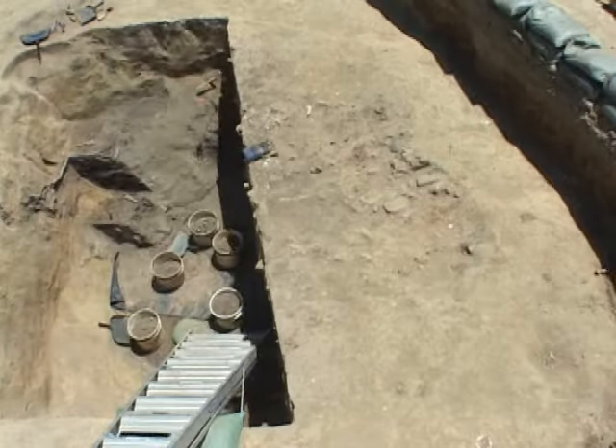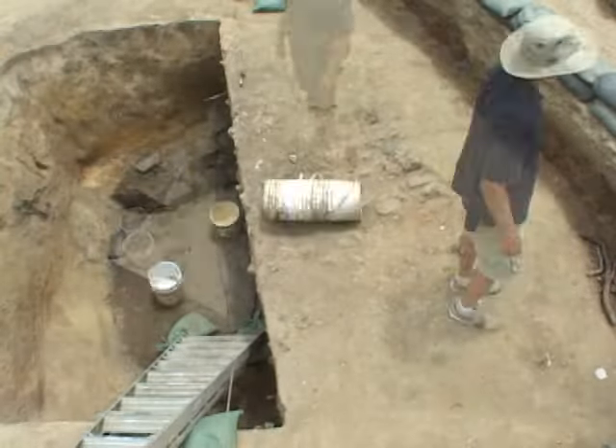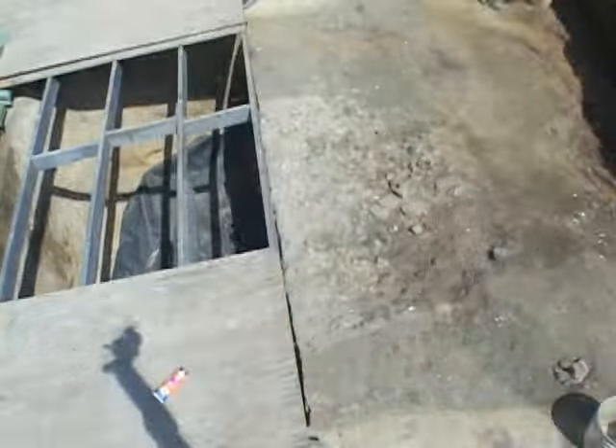You can see here on the left side of the frame, orange clay starting to appear. That was a subsoil shelf. That's actually where floorboards would have rested to make up the floor of the cellar.